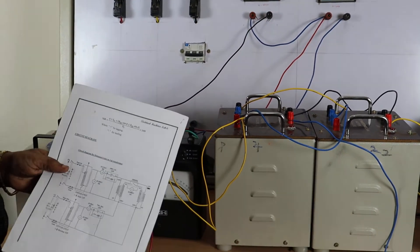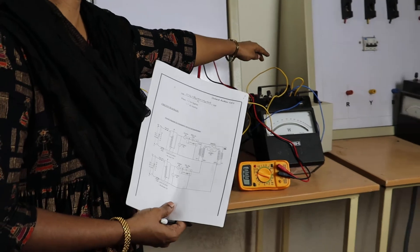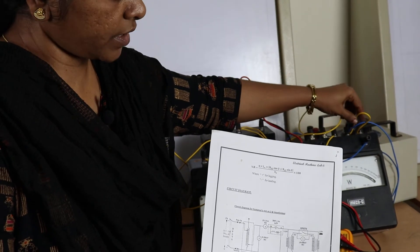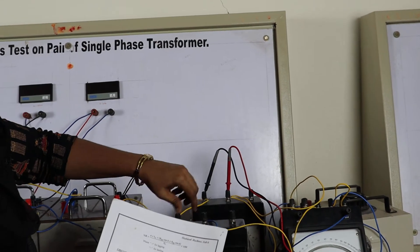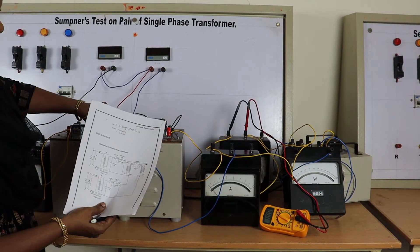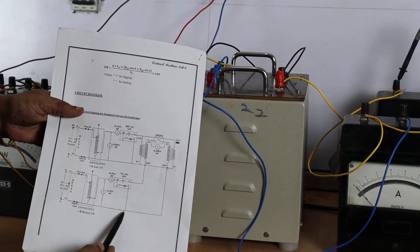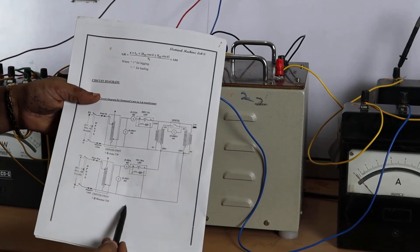This is the voltmeter terminal. On the secondary side, we are connecting from the other auto transformer. From the auto transformer, connect to terminal M of the wattmeter — M and C are shorted. From terminal L, connect to the ammeter. From the ammeter, connect to the 230 volts terminal of the transformer.